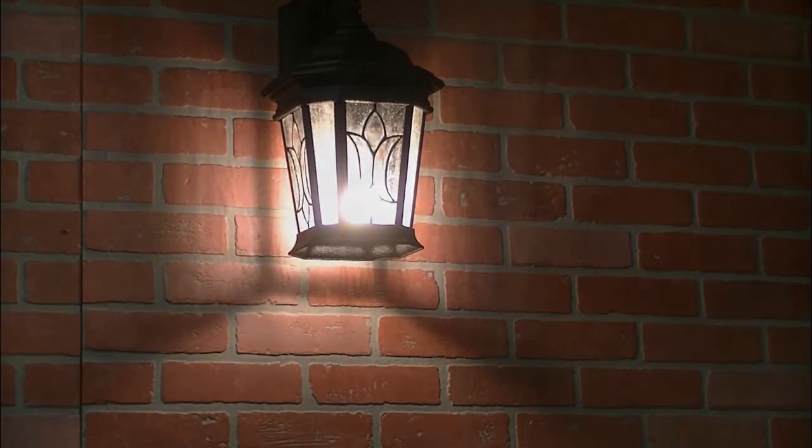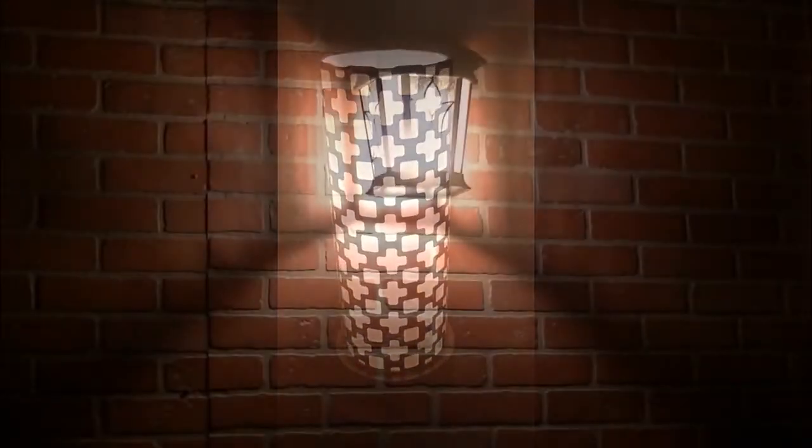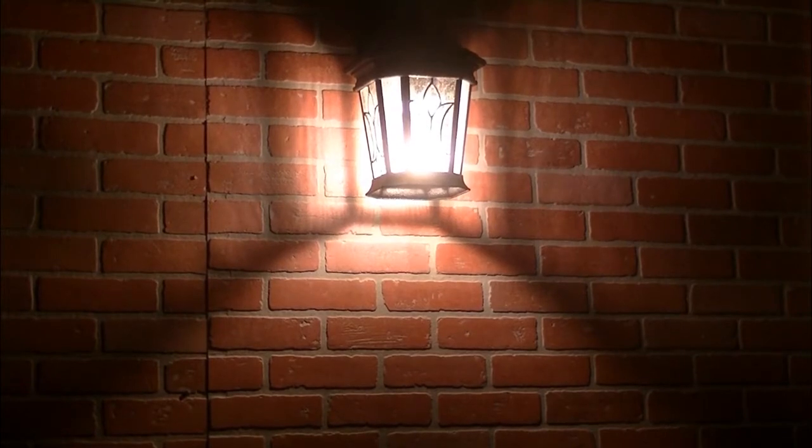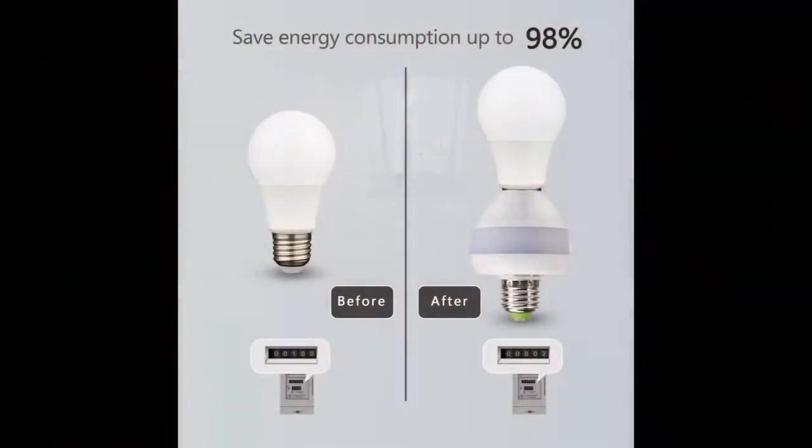We highly recommend smart mode because it provides all-night-long illumination for your property to improve security and safety conditions. After the light dims down, the power consumption is far less than 1 watt — extremely lower than regular lights — helping to save on utility costs by up to 98 percent and effectively extending the light bulb's lifespan up to 10 times.